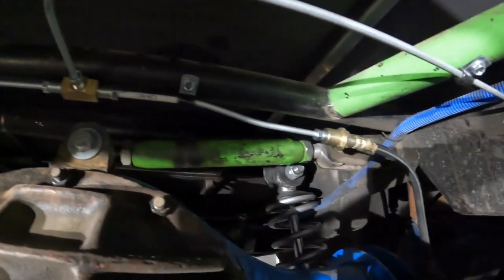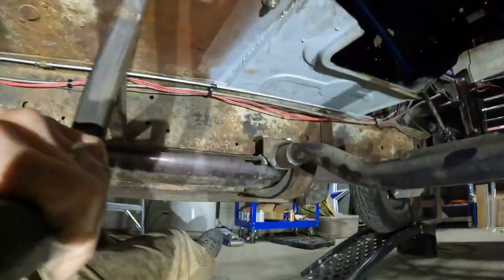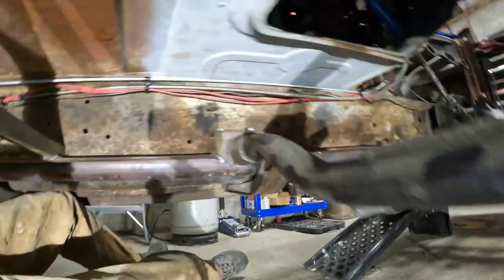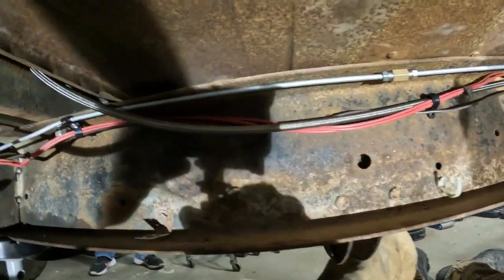Check it out — got them ran, new lines running in nice and clean. That Speedway kit makes it super easy to install. The junction block goes into left tire, right tire, kinks over right down the frame, follows it down, and comes out the front where we're gonna hook into the master cylinders. Came up pretty clean, guys.